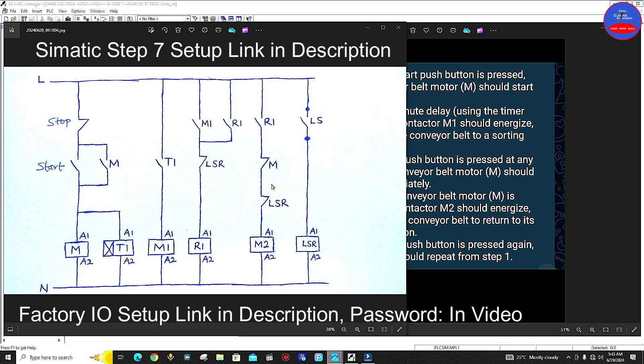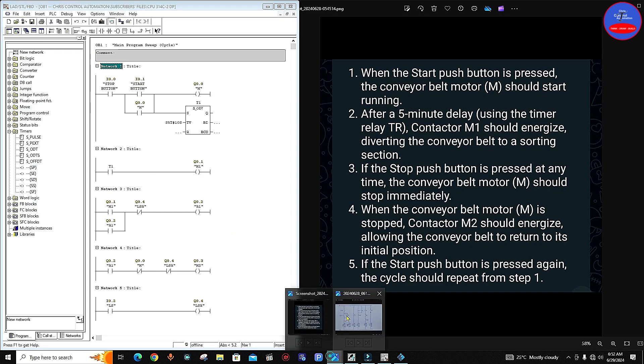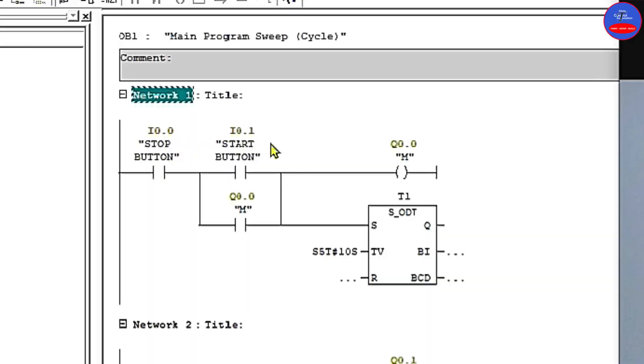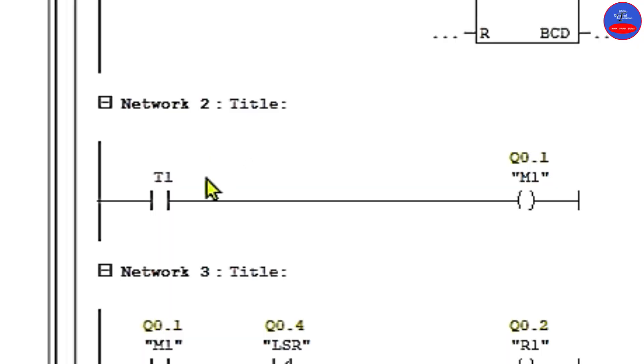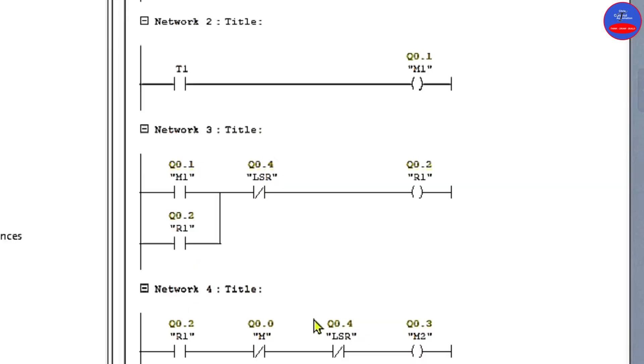So this is the circuit diagram. Now we are going to use PLC SIMATIC Manager to design this circuit, and then we use Factory I/O 3D simulator to see how the operation will be. This is the PLC representation of the control diagram. When we come to this first network, we have stop button, start button, M contactor, and the timer. We have an open contact in parallel with the start button. When we move to network 2, we have open contact on the timer and then M1 contactor.